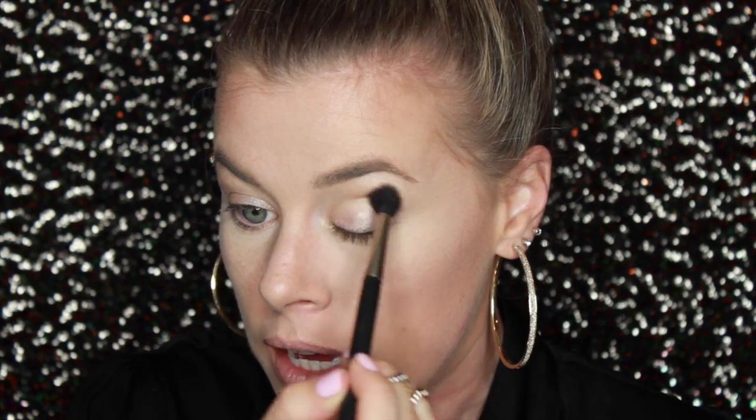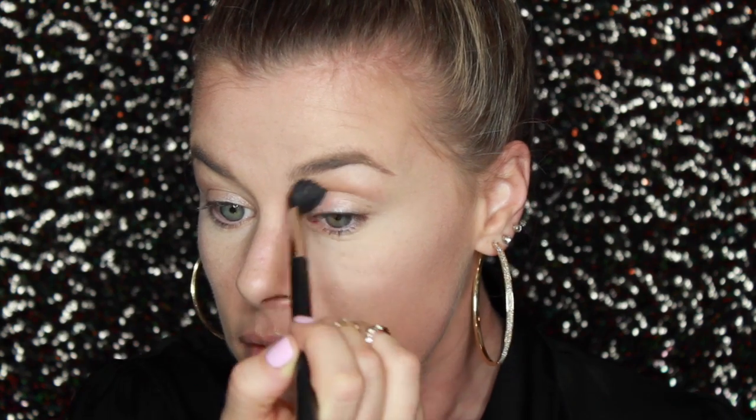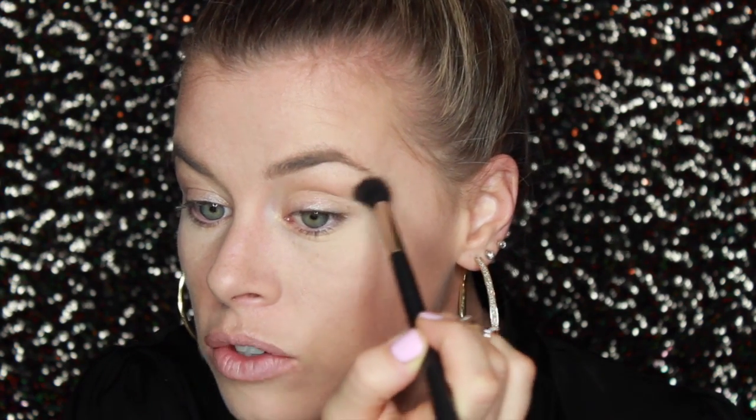Now I'm going into the Sleek palette to define my crease, starting with a kind of orangey transition color that I always use. I love this as a transition shade — it makes the whole look look really blended. I'm popping this into the crease using a MAC 224 fluffy blending brush. You don't have to be too precise with this step because it's just for transition. I really round out the shape of my eye first before dragging the color out towards the tail of my eyebrow — I feel that elongates the shape of the eye.